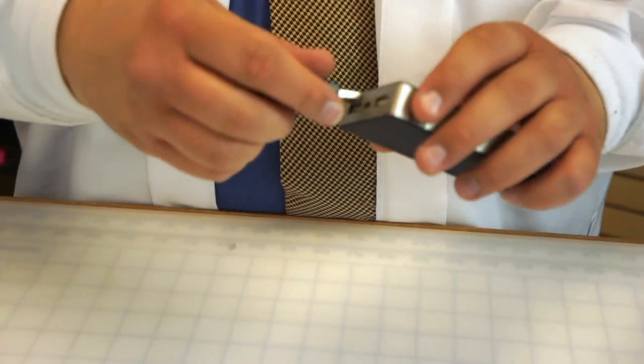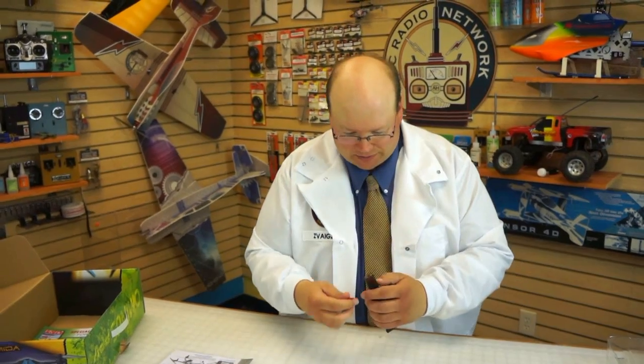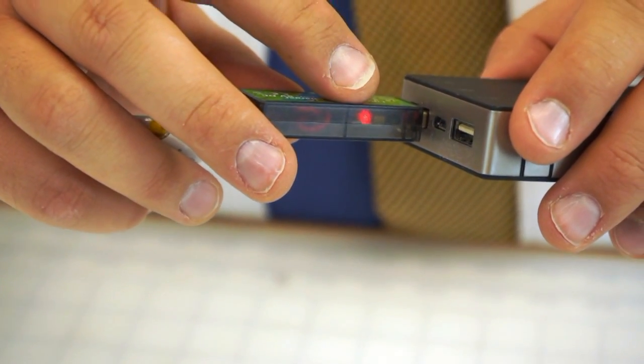The first thing I want to do is get the battery charging. This little USB adapter plugs into a laptop or any USB power source. I've got a little battery handy, so I'm going to plug this into the battery, then plug just this lead right into here — light comes on and we are charging. Let's set it aside.